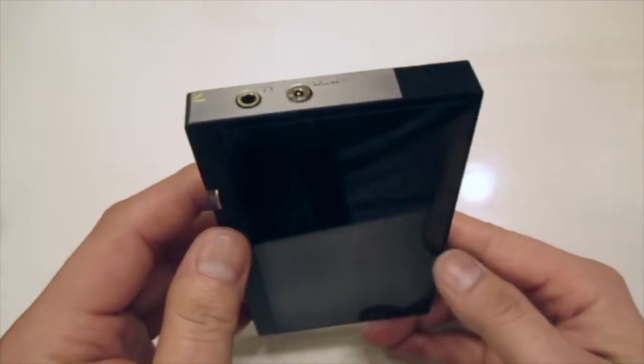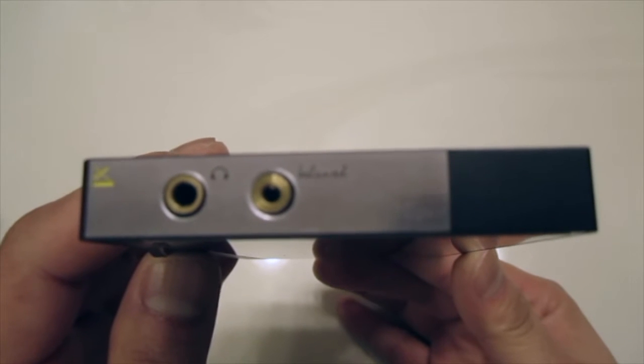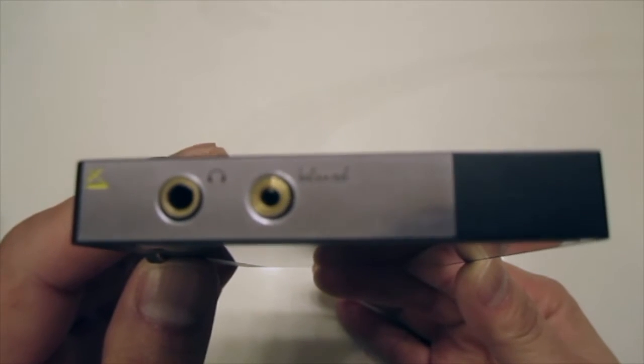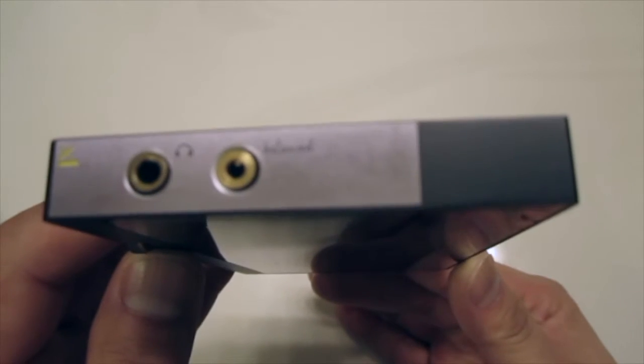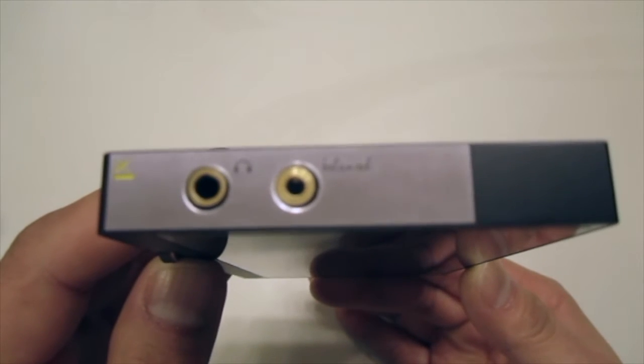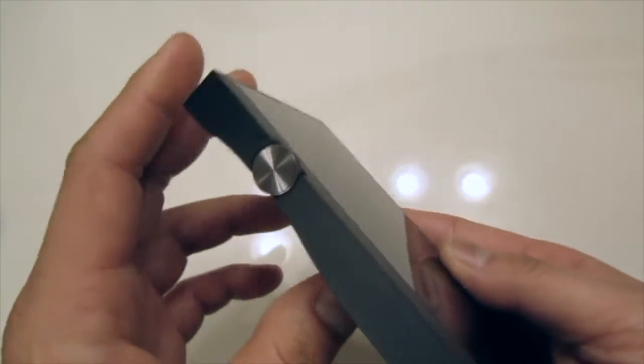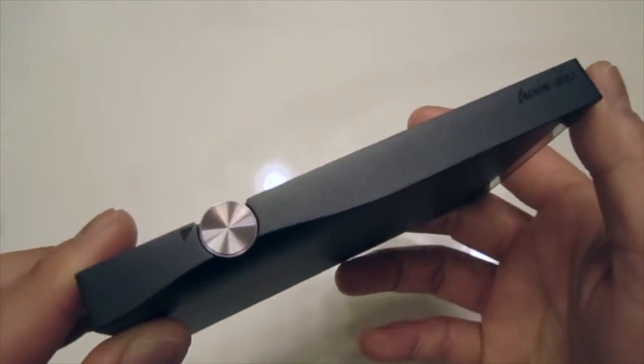On top we have two headphone jack ports: one is a regular 3.5 millimeter, and the other one is a balanced connector which is 2.5 millimeter balanced with four poles.